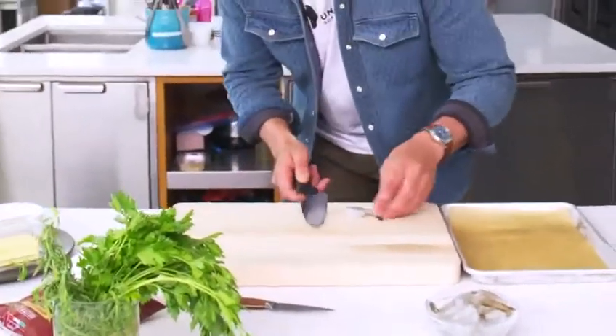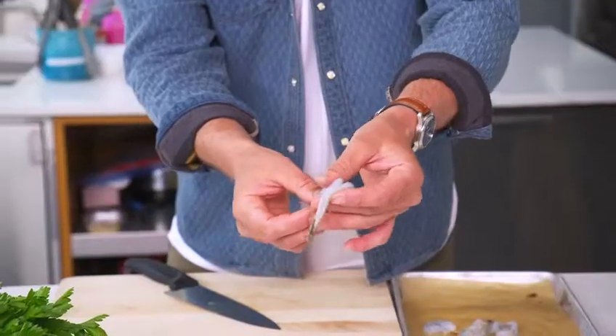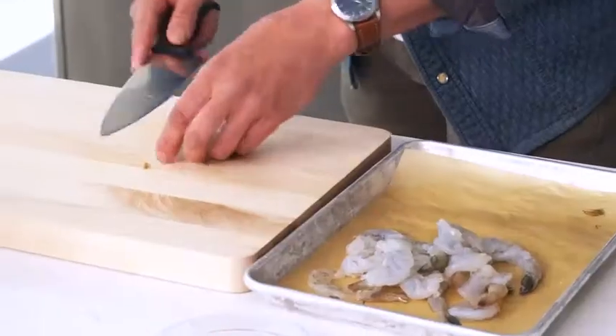Everyone's made a version of this at least some point in their life. We're going to halve the shrimp real quick — just right down lengthwise. I'll nip it at the tail so we get the full meat and the tail stays on there. I like how they curl instead of just being flat, they do a nice curl, you know? And it'll make a nice little bite.